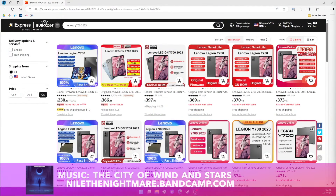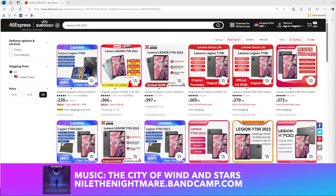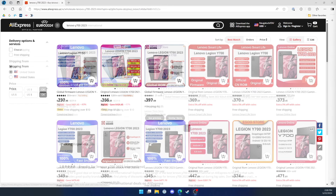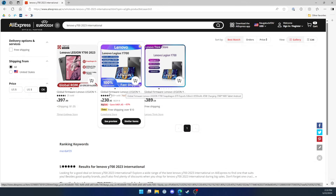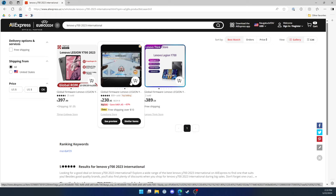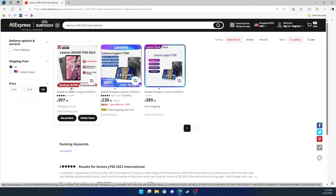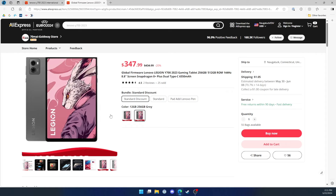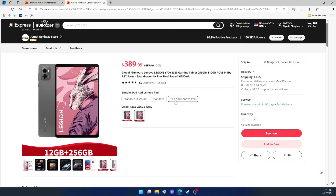At time of recording, the Lenovo Legion Y700 can be purchased only on AliExpress from various retailers. You want to make sure you purchase the 2023 model, which is distinguished by a dual camera setup on the back and has stronger internals. This device typically retails starting at $350 — do not spend more than $400. It took a little over a month for me to receive mine, and there was a time I actually thought it was lost in the mail.